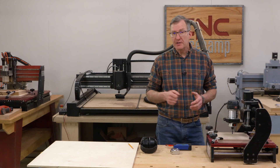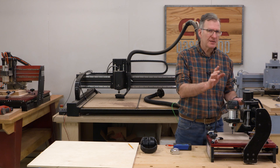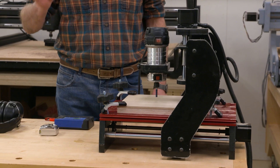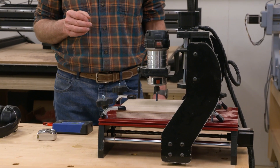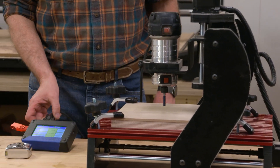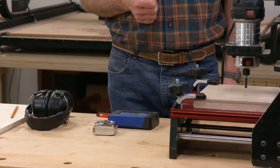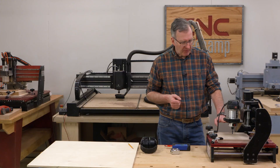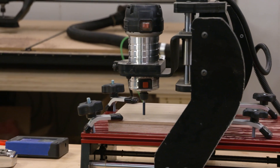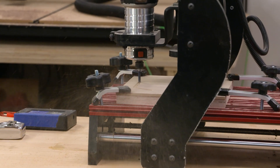One of the requirements for this project was that it could be built using a small benchtop router like this one because they're so popular. This is a small format size but we can still do some pretty big projects with it. It uses a standard one-horsepower router. I have a pendant hooked up to it just like the other Next Wave products use — easy to operate, a lot of fun. I've got a piece of walnut quarter-inch plywood clamped to the table and a spoil board clamped underneath to protect the aluminum top. Let's turn on the router and start cutting.